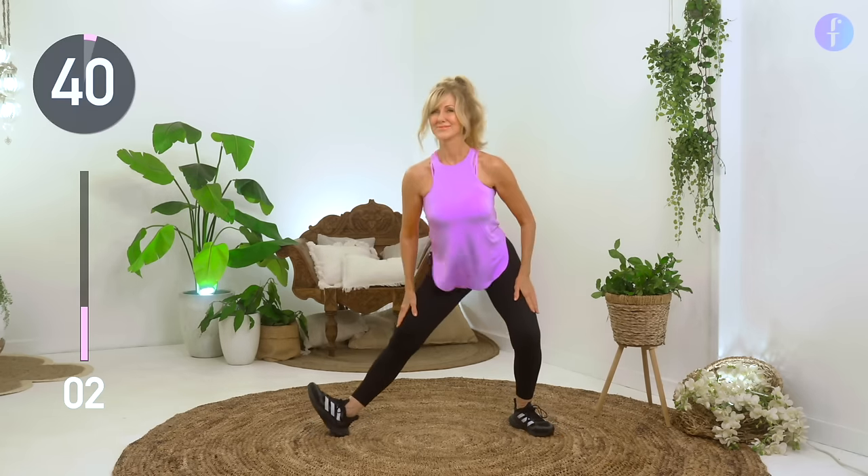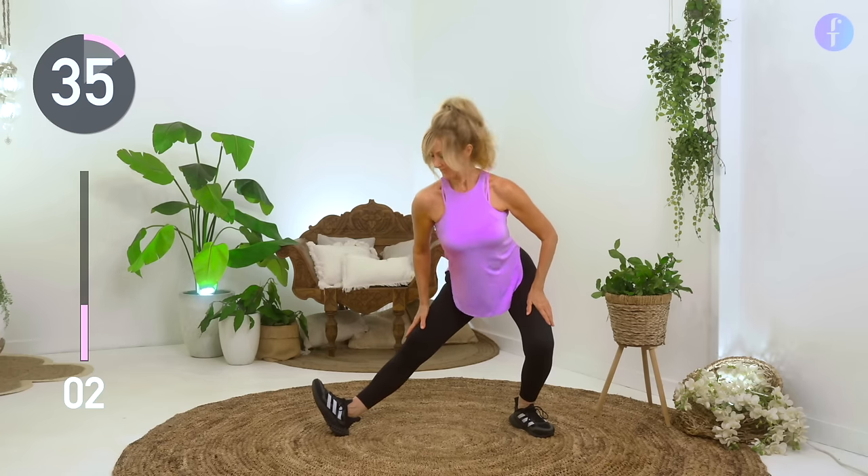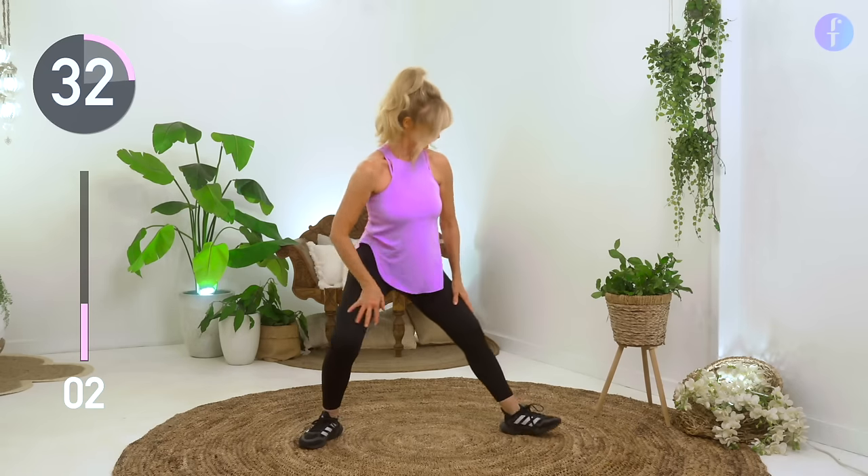Take your left leg out straight, heel to the floor, and feel that stretch all the way up through the hamstrings.